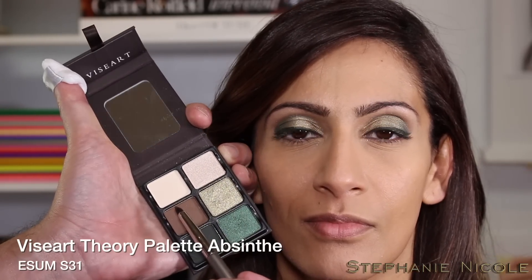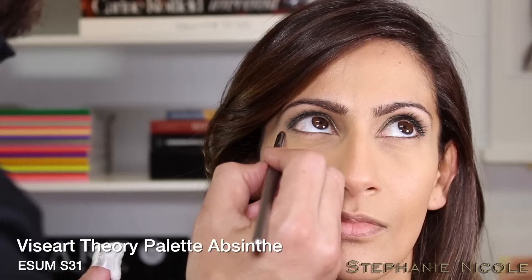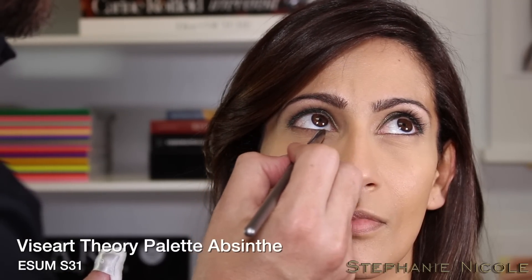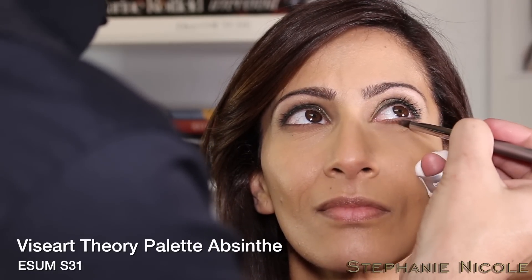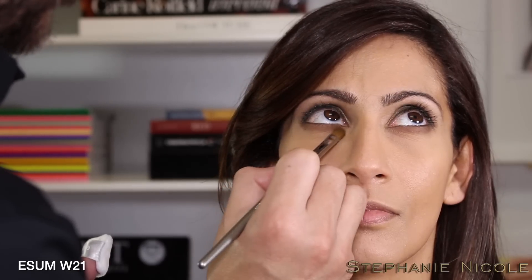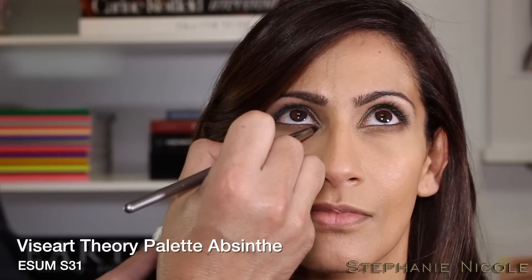Bringing a little shading at the bottom of the eye with the brown — going with the soft S31 brush to create a soft halo, then diffusing the edges. Now working with the W21 and the Metallic Celery using S31 to give a little inner highlight.